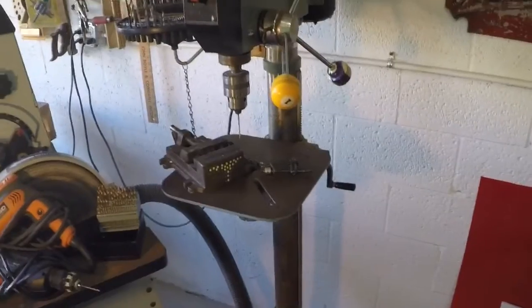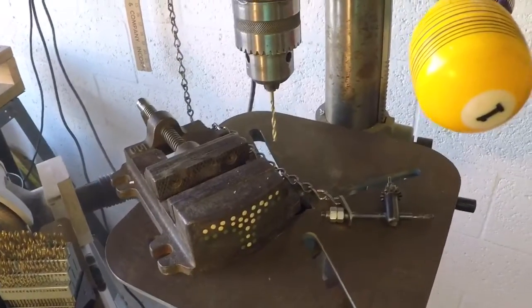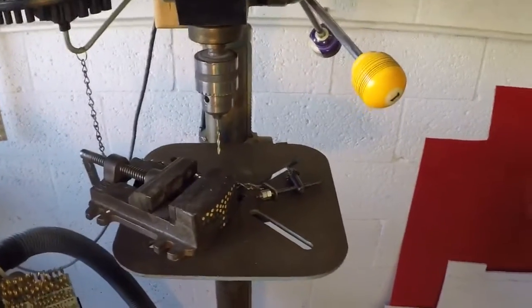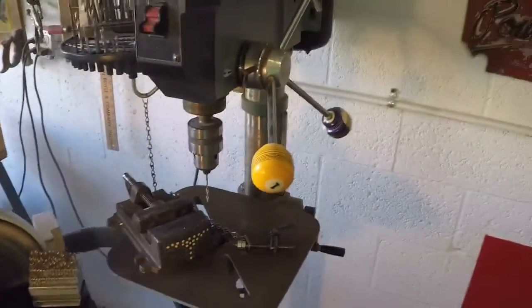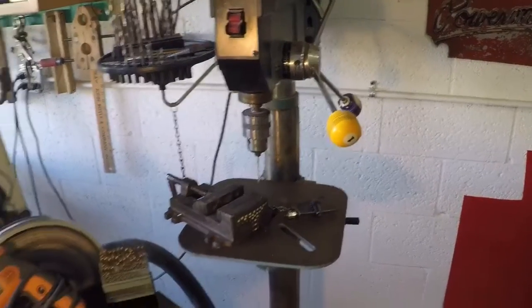If you need a nice square hole, this is what you want right here. I was just drilling some Corian with this yesterday for a mystery automaton. Whenever possible I use the drill press for my drilling, because I get a nice square hole, you can really control the feed rate and so forth, and it's just a really awesome tool.